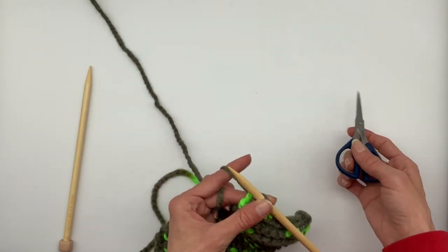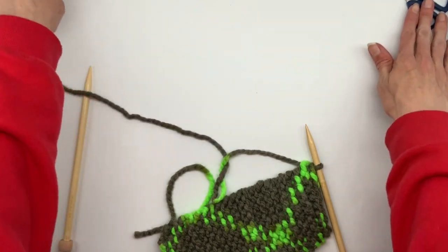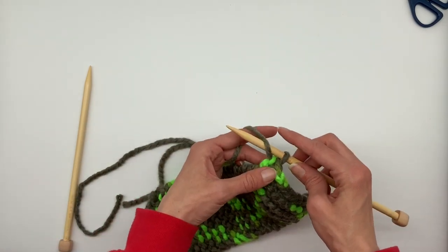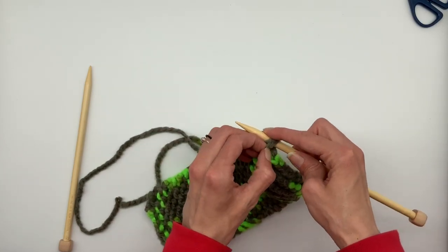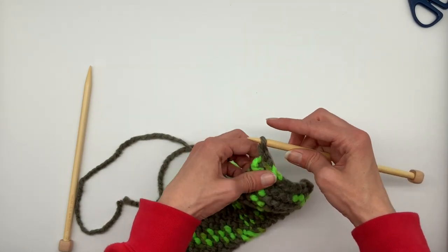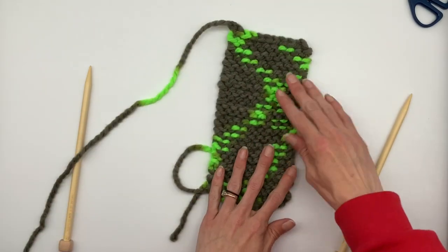Cut the string — give a little bit of tail but not a lot. Now wrap the yarn around with your hand, and using your fingers pull that back loop over and on top, then down off your needle. Take that string, lift, and just pull it straight up — it'll make a small little knot at the end, and you've cast it off.